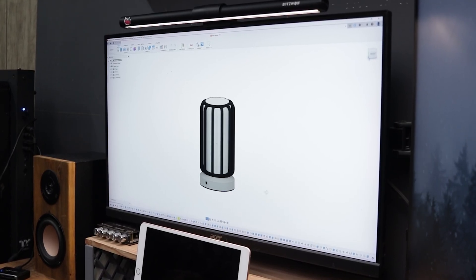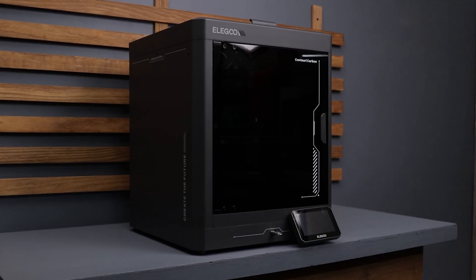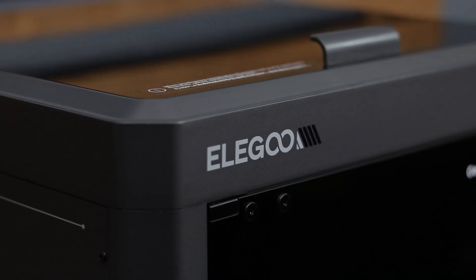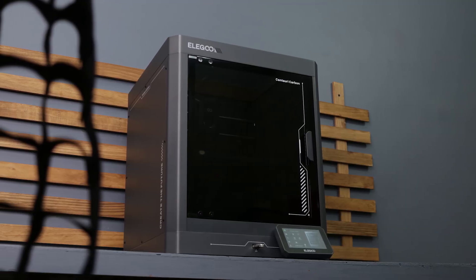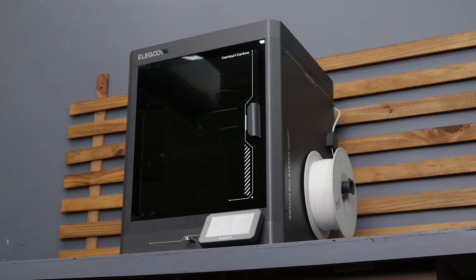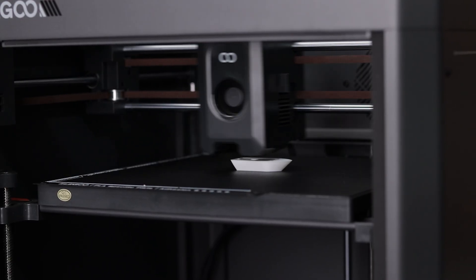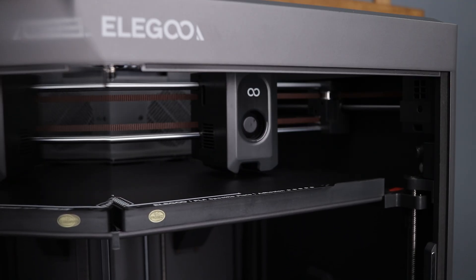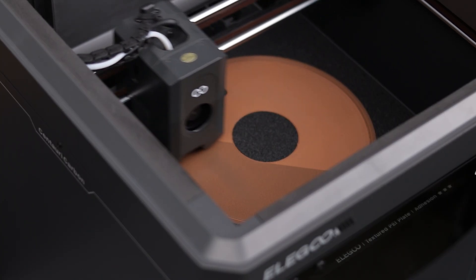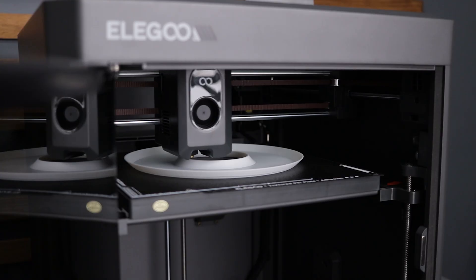Now that the models are ready, it's time to print them on my new favorite 3D printer — the Elugu Century Carbon. I've been using this printer for the past two weeks and I've gotta say I'm already in love with it. This printer is super beginner friendly and comes pre-assembled so you can start printing right out of the box. With its fully enclosed body, it supports a wide range of filament materials. It prints at an impressive speed of 500 mm per second and features automatic bed leveling with 4 pressure sensors, ensuring a perfect first layer every time. It even has a built-in camera for recording time lapses or monitoring prints remotely from the slicer.